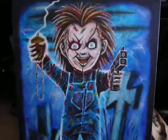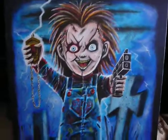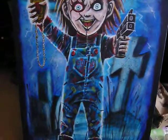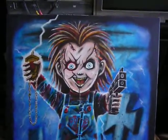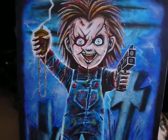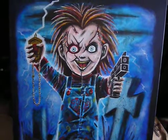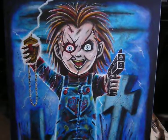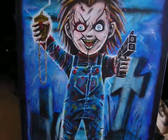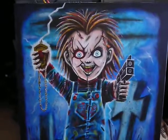Hey everybody, how's it going? I just wanted to show my new sort of bright Chucky oil painting — or actually acrylic painting — on one of these huge canvases, which I've had for the longest time and didn't know what to do with. I just figured, because I have about three of them, I wanted to make sure they were ones that get attention. I haven't done a painting of Chuck in quite a while, so I figured he'd be ripe for this type of thing.